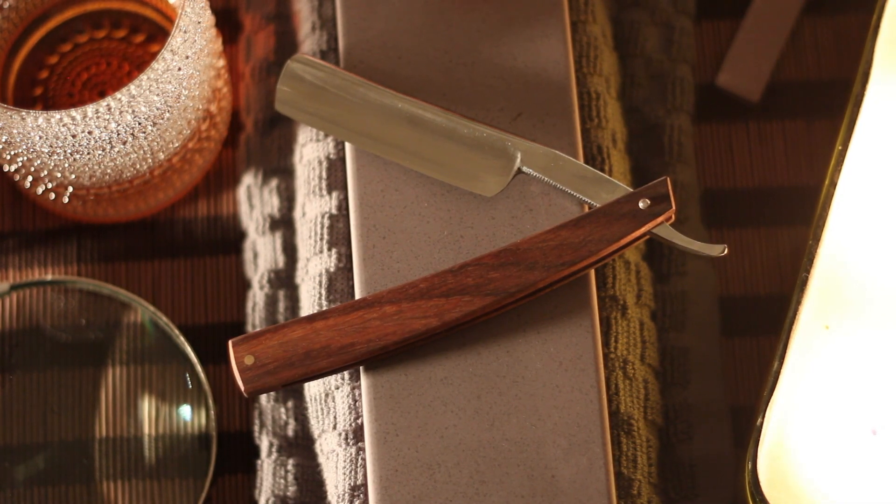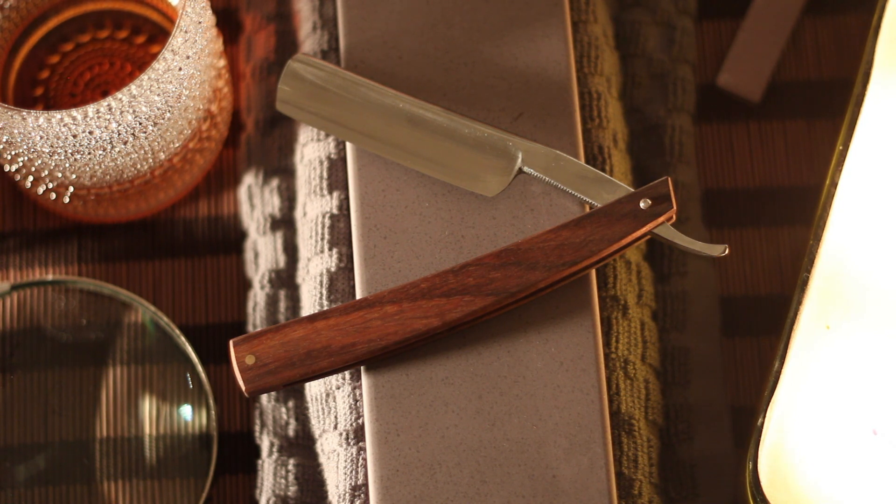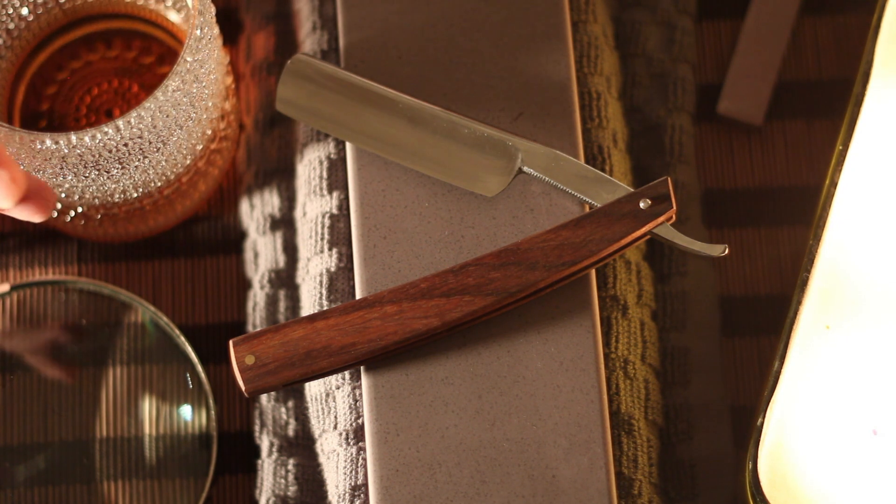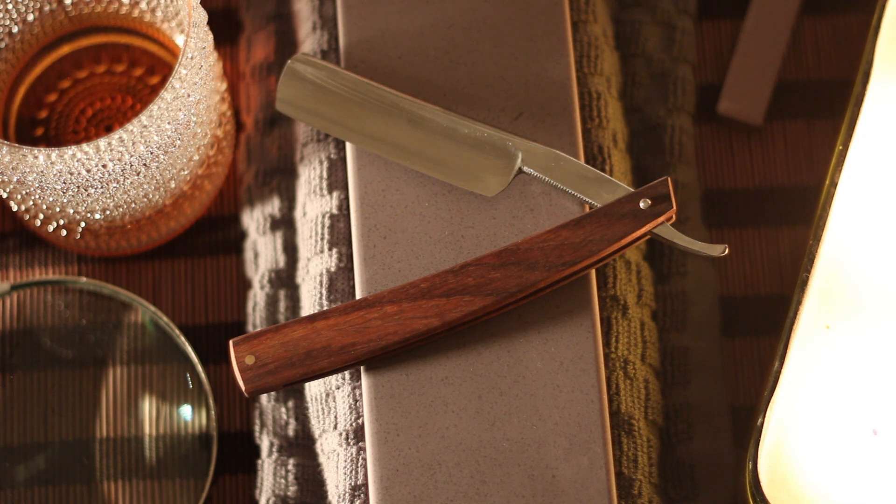I have the stone out because I am going to re-hone it with a layer of tape. I will hone it up to this Chapton 30k little stone.